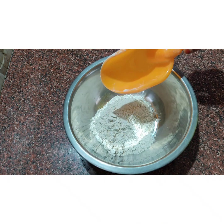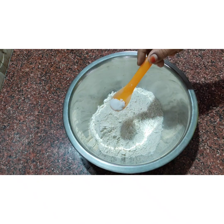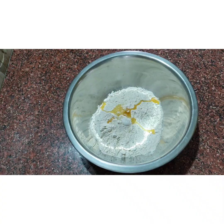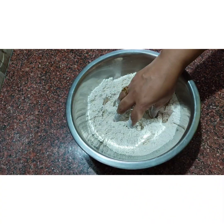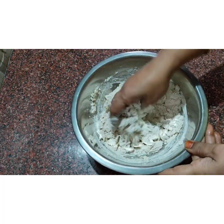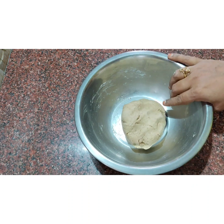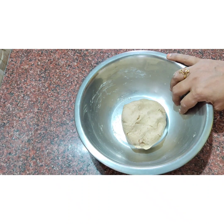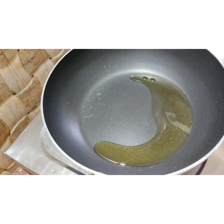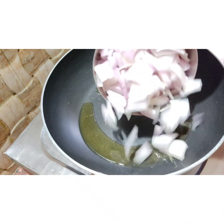In a bowl, add 2 cups of water and 1 spoon. Mix it in the pan, mixing it on the side. Mix it in a tablespoon and cut it in the pan. It is a good one.